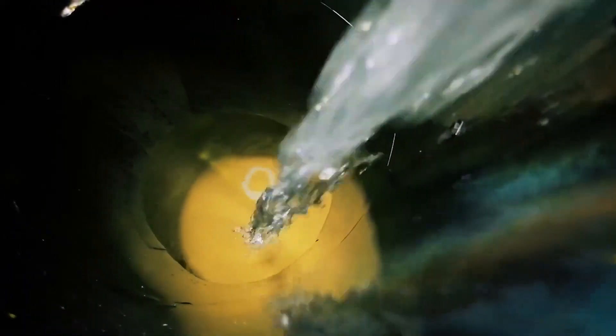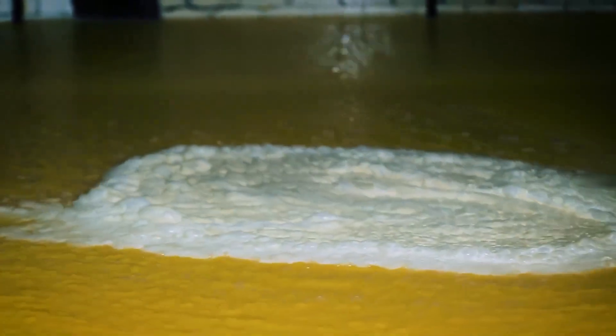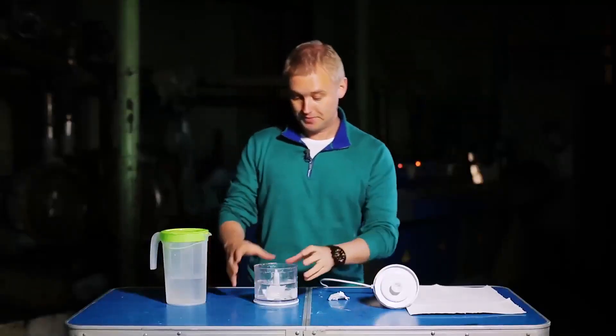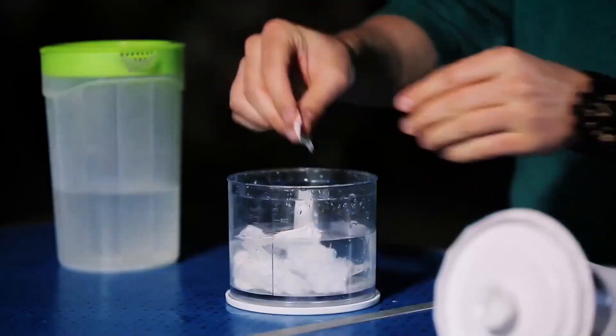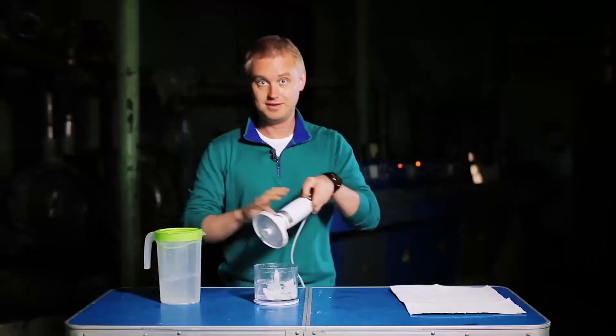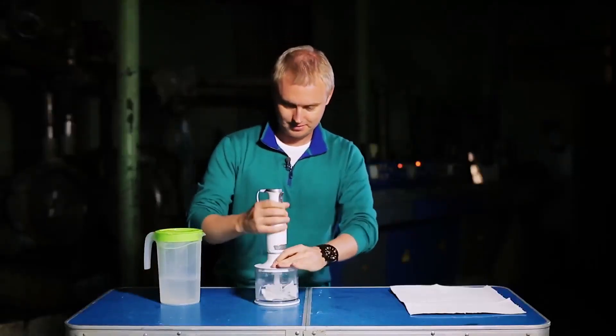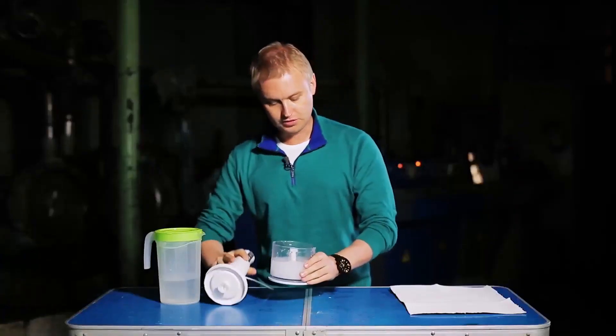As an example, we will try to make a sheet of paper using the same technology they use at the factory. And that's how it looks in miniature form. This is a blender — inside of it, pulp. Let's put in some more, now some water. And then, just blend. The result is a uniform mass that is referred to as papery.